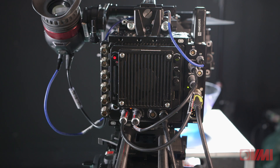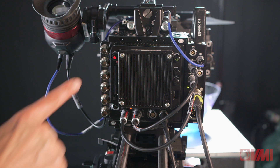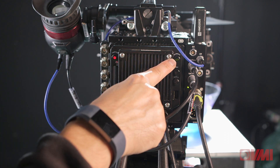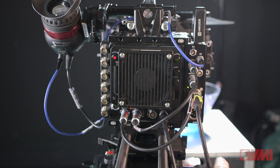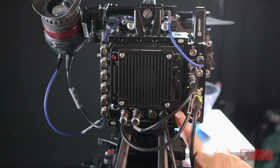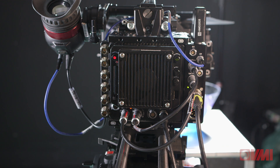There are only three buttons that you really need to know in order to use this camera. This is the record button, this is the playback button, and under here there is a small menu rotating knob — and this is the menu button. With those three buttons and knobs you can basically control everything about the camera.